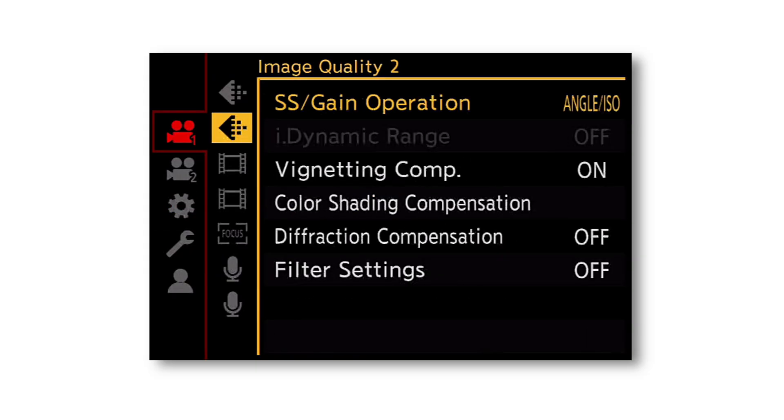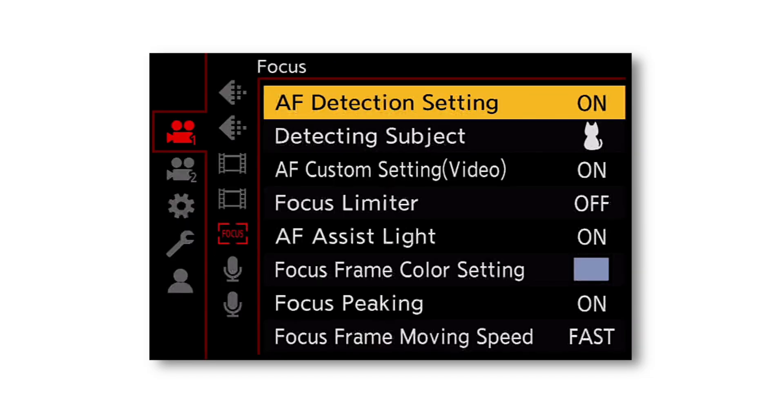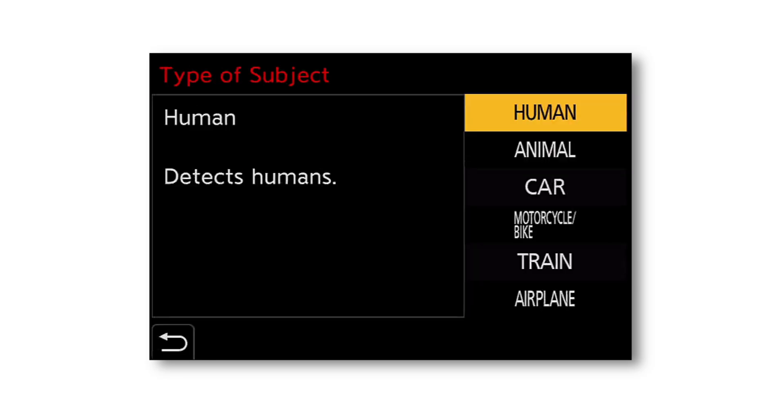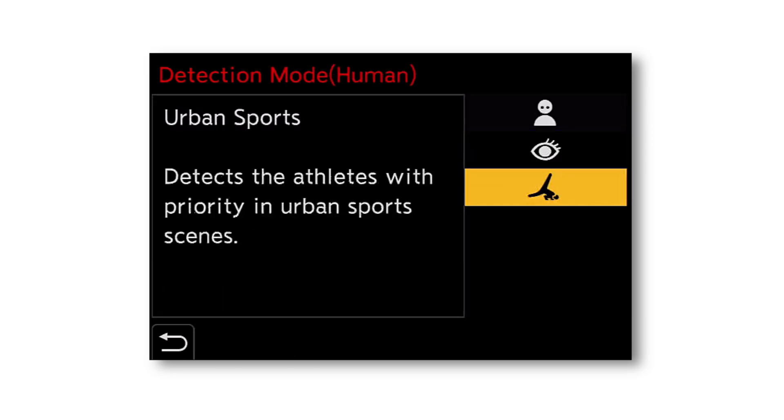There are two ways to access Urban Sports autofocus mode. The first is through the menu settings — on either photo or video mode, go to the Focus tab and turn on the autofocus detection setting. Then click Detecting Subject, make sure the subject type is set to Human.